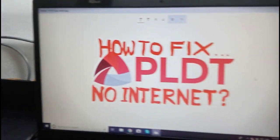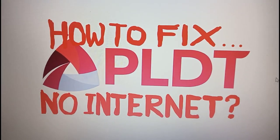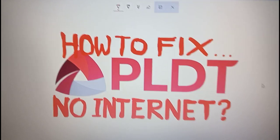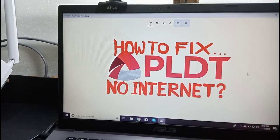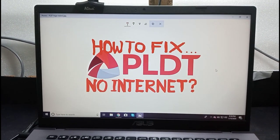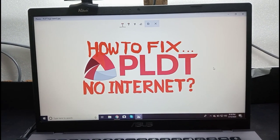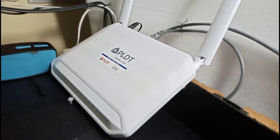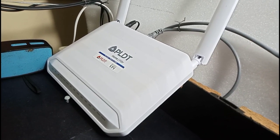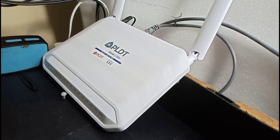Hey guys, welcome to this channel. We are looking at how to fix PLDT no internet. The first question we need to ask ourselves is: is the modem on? Because if the Wi-Fi modem is not on or not plugged in, it definitely will not be able to give your devices any internet connection.